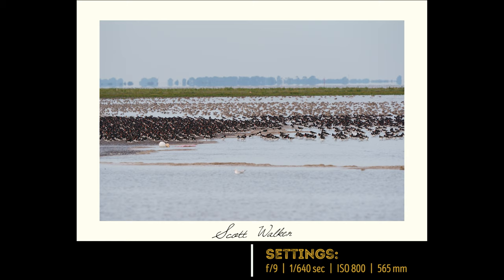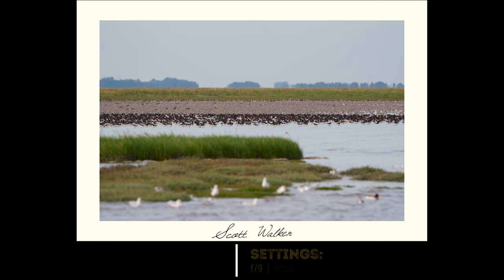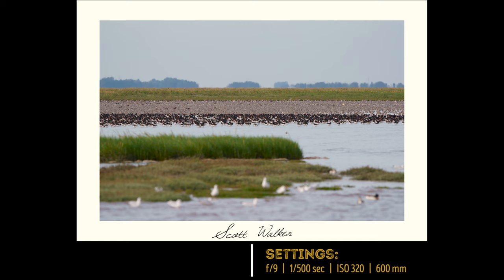These birds can be unpredictable in the amount of time it takes them to get up into the air — if they even go into the air at all. Sometimes it can happen quickly, but for me on this day I was waiting about four hours. So in the meantime it's important to tell the story that's unveiling before your eyes. These shots show those lineups of birds separated on the remaining mud.